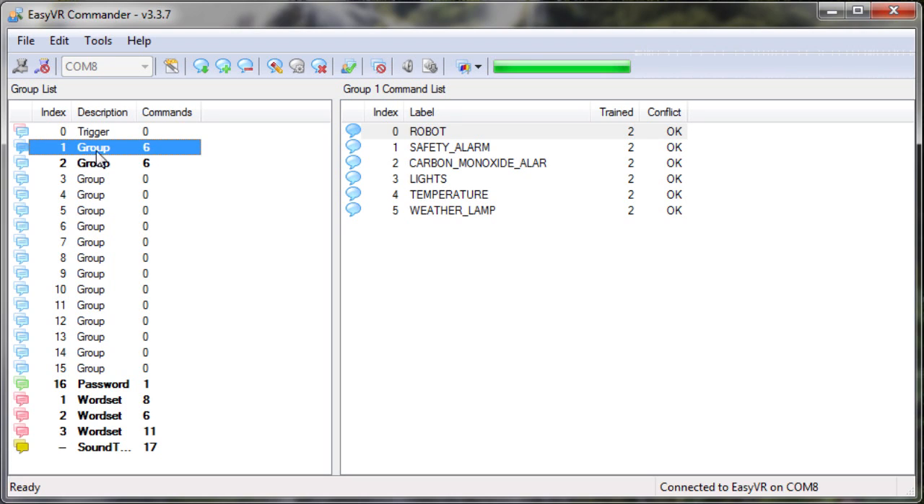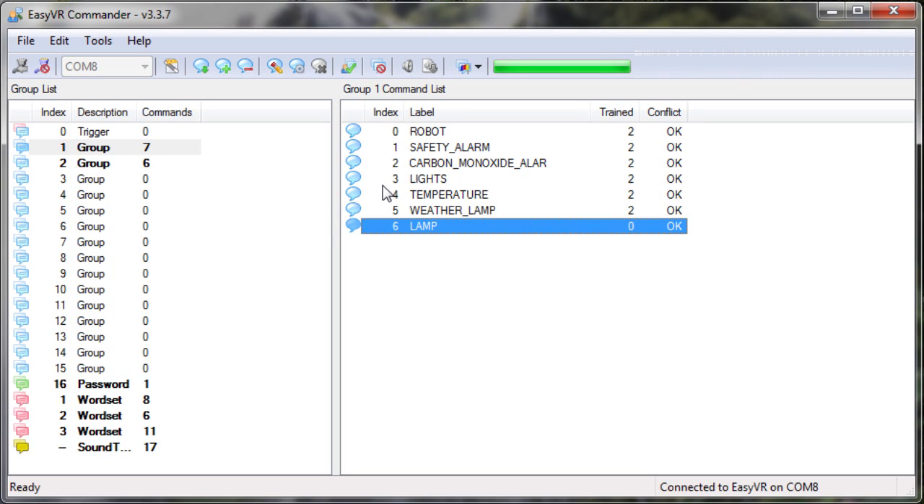In this group there are some commands. I want to add a new command to this list, which is the lamp command. So I go with my mouse to add command, type in 'lamp', and hit enter. Now I have to train the command — first select the command and then hit train command.